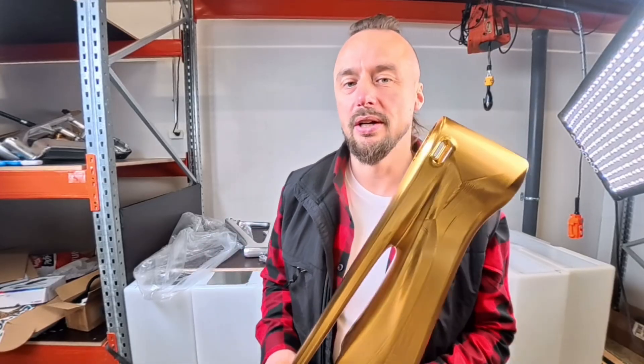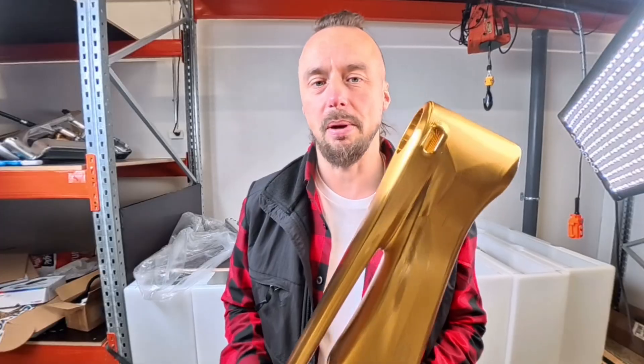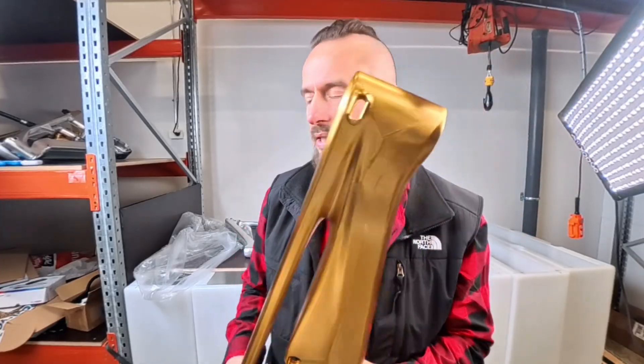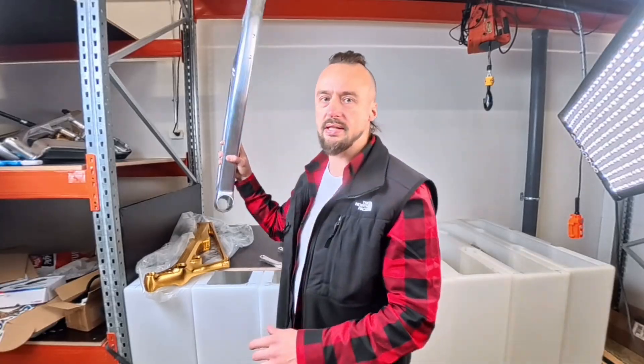There are some things we have never really said or revealed publicly about how we actually make these frames. So this is the latest design, but we started differently. This here is the Stamina.